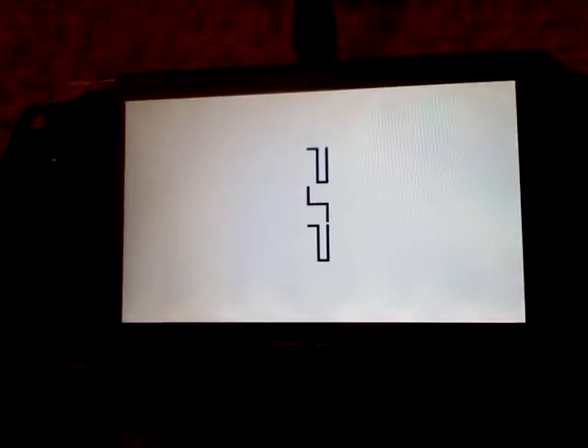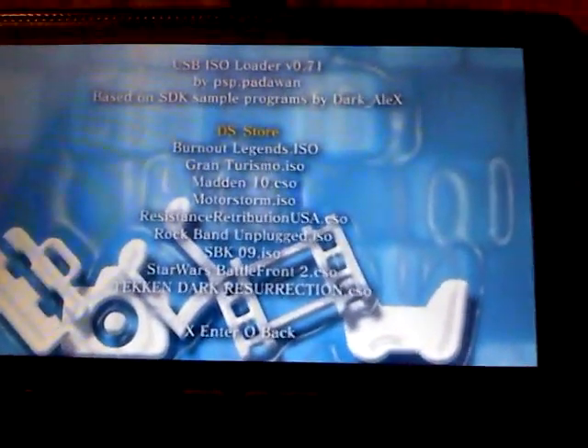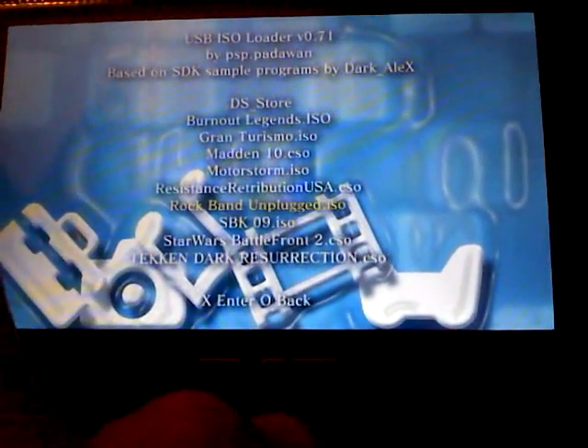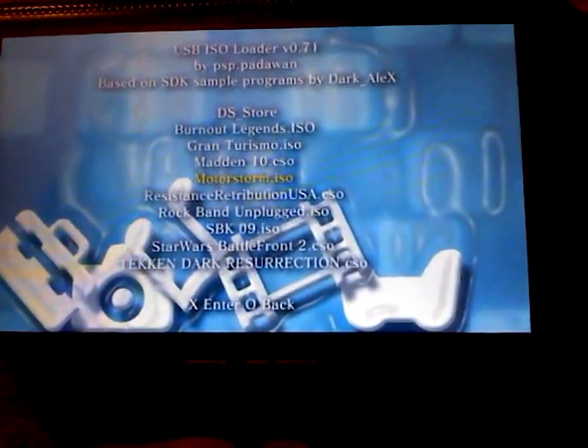Okay. Now when I do this, it's going to load up a game — or I could pick. Now you see I got all this stuff, all the games that I have on here, I can just load them up. Not that many like I used to have, but there's a couple of them.